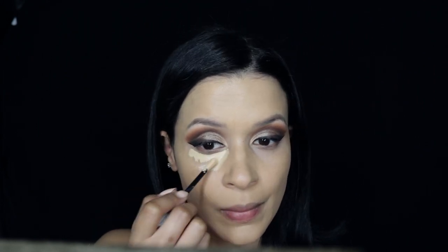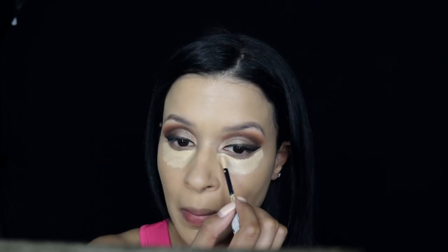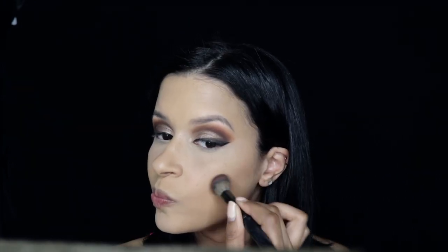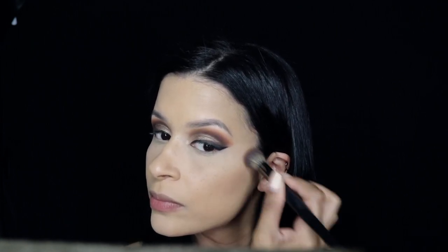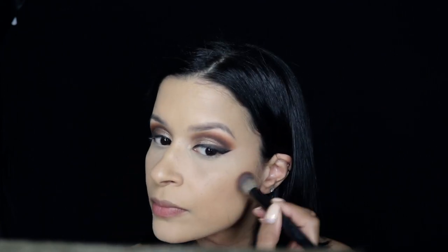I'm going in with the Revlon Candid Concealer and applying it to my under eye to correct that area. I do think this shade is a little bit too light for me when I first apply it, but after it's blended out it looks pretty good. Then I'm setting it with my RCMA translucent powder.